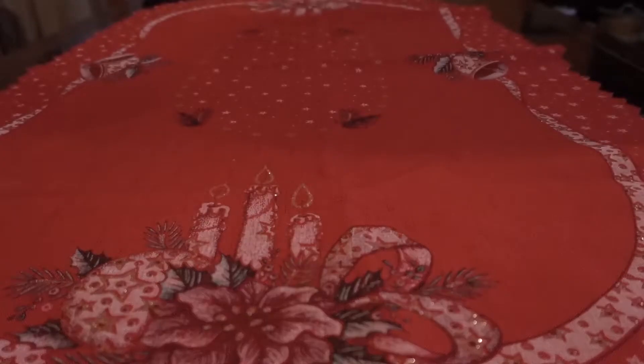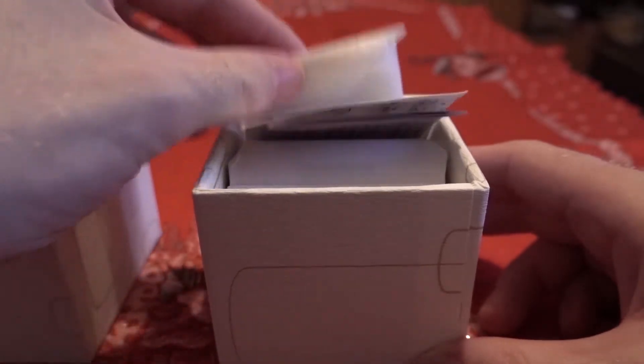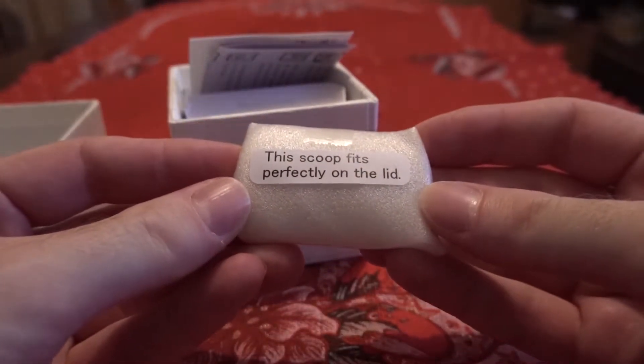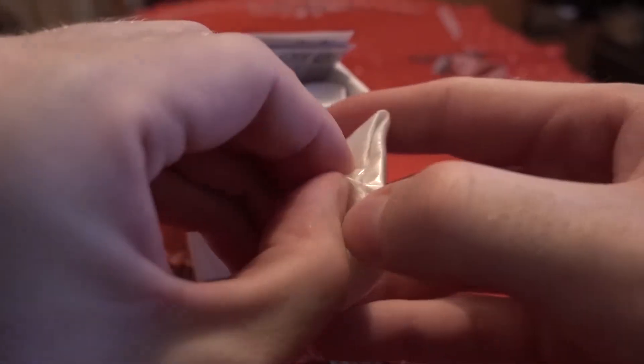So without further ado, let's do some unboxing! Okay, so the first one — I think it's the brass one. Yeah, this scoop fits perfectly on the lid. This is the little scoop for the tea leaves.